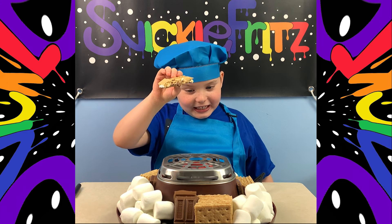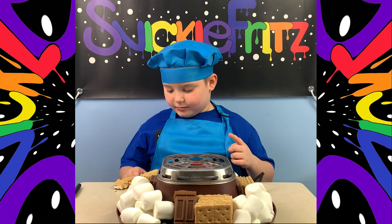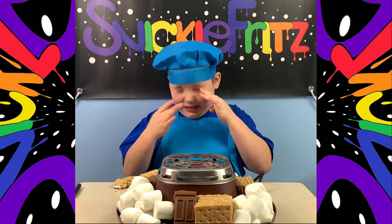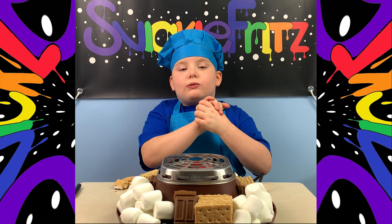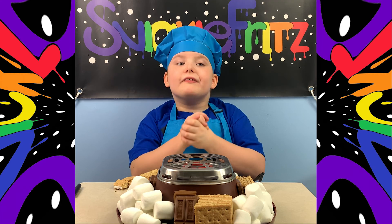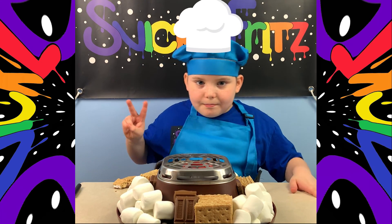That's how I make a s'more, guys — I just got crumbs everywhere! I just love it so much, it's just so good. Anyways, guys, I just want to thank you so very much for watching. I hope you guys enjoyed this video. Don't forget to like and subscribe. Peace!